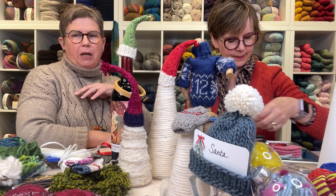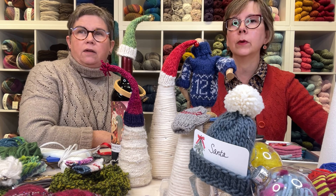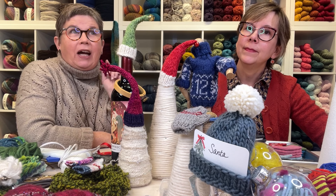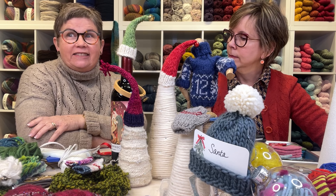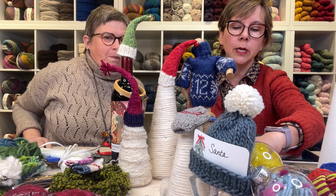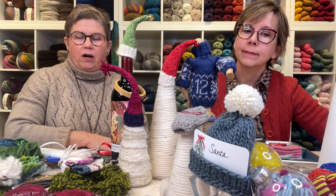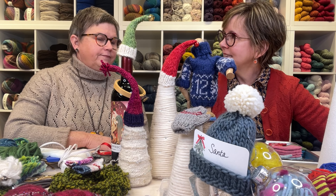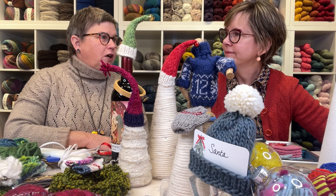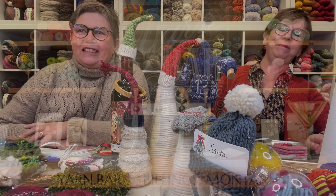I think that's as many crafts as we can cover today — hopefully we've given you some good ideas! Maybe you'll create some new things and tell us about them. We hope everyone has a wonderful Thanksgiving holiday. We are very thankful for all of you — thank you for being such a big part of our community. Happy Thanksgiving, see you later!